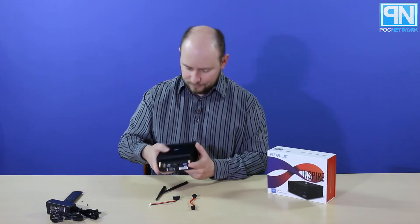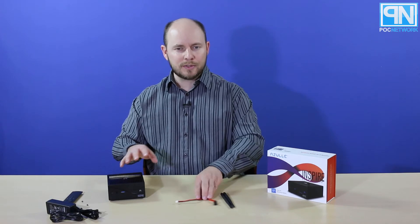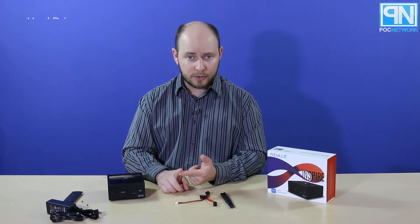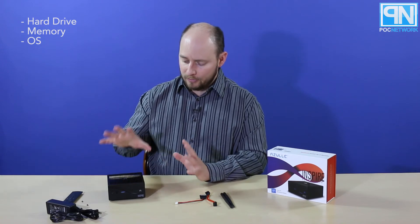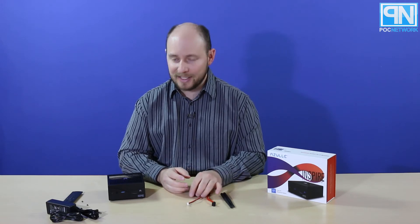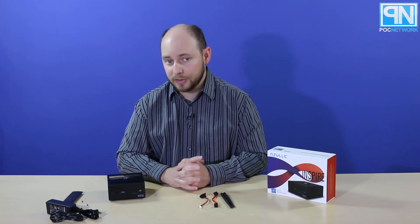And then two more USB 3.0 ports on the back — and that's it. So this is the Inspire bare-bone PC, similar to what you see from companies like Shuttle and others, but way smaller. It has everything inside except the hard drive, memory, and operating system, which you supply yourself. Everything else is already inside ready to go, so it just gets you started and you piece it together with a few extra parts.